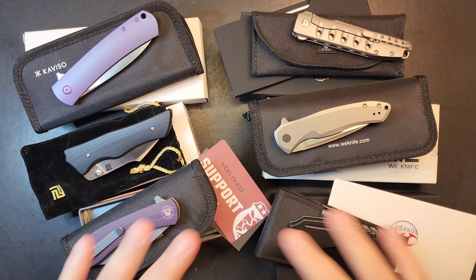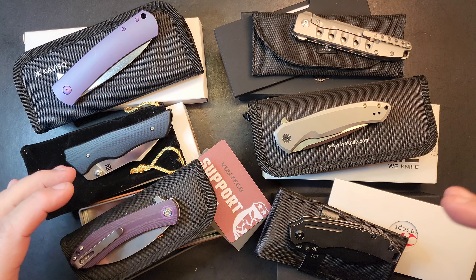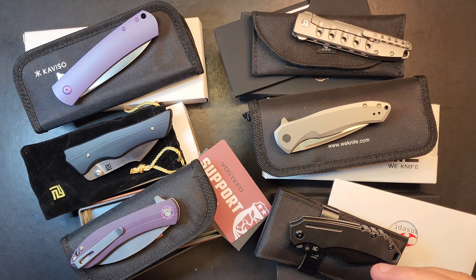So how about a purge? It's been a minute. I've got some pretty higher-end stuff in here and then one or two budget lines, but mostly higher-end stuff.